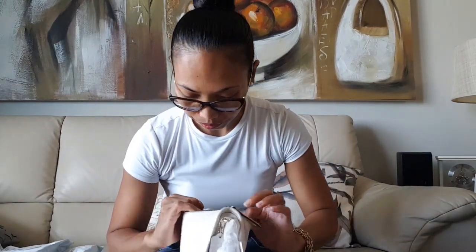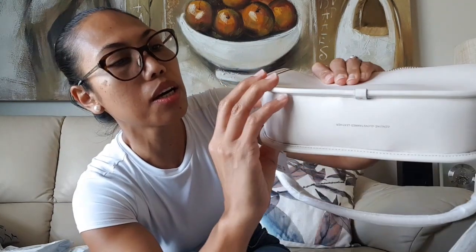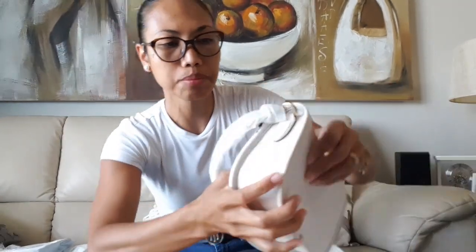The interior is quite plain — just one compartment with no pockets inside. I always worry when buying items with a huge discount that there might be wear, tear, or scratches, because you get what you pay for. After checking, there is just a tiny bit of a scratch here, but it's not a big deal for me.